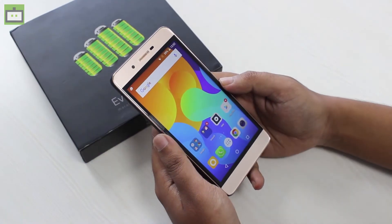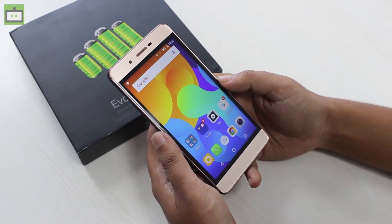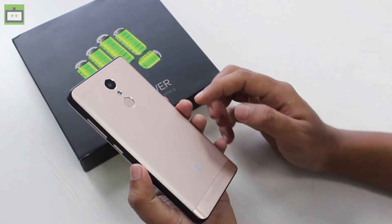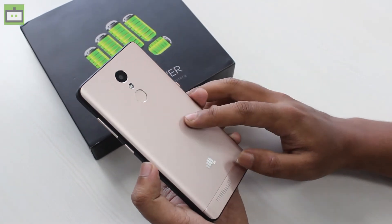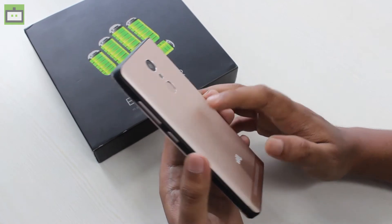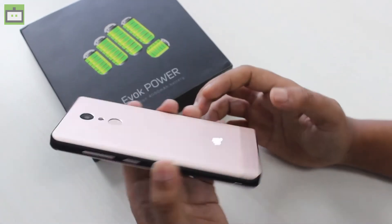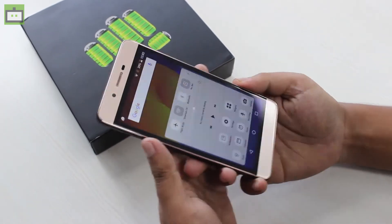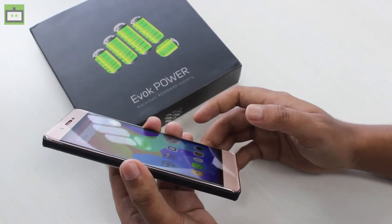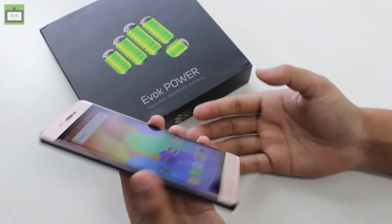The first thing we'll be talking about is the design of the smartphone, and it's good to see that our local manufacturers are stepping up their game. Micromax has done a good job here — at the back, this smartphone comes with a metal body and the back is removable, so you can remove it to check the battery, SIM card, and memory card tray inside. At the sides, top, and bottom there's a rubber texture layering, which will help prevent damage if the phone falls.